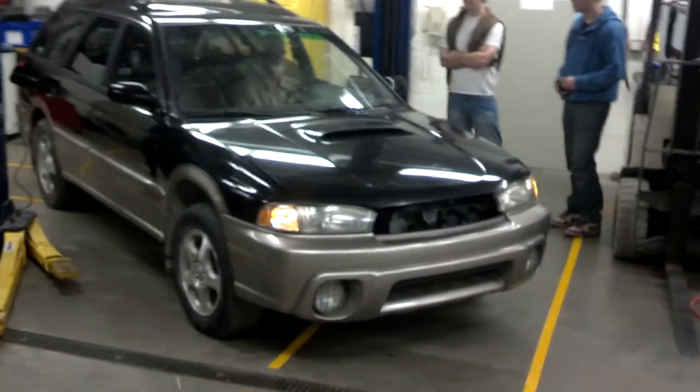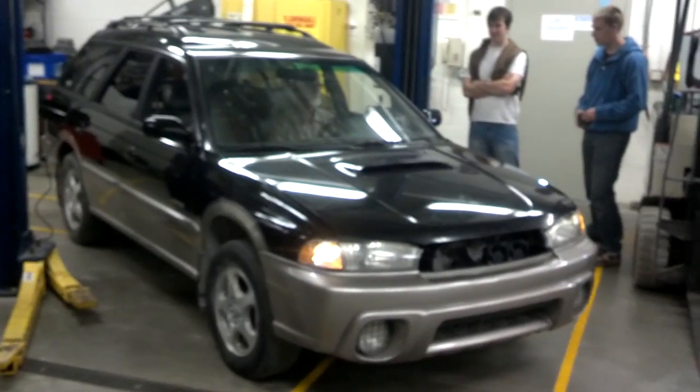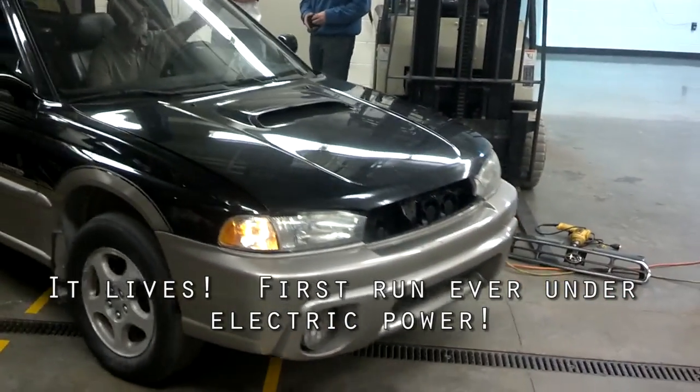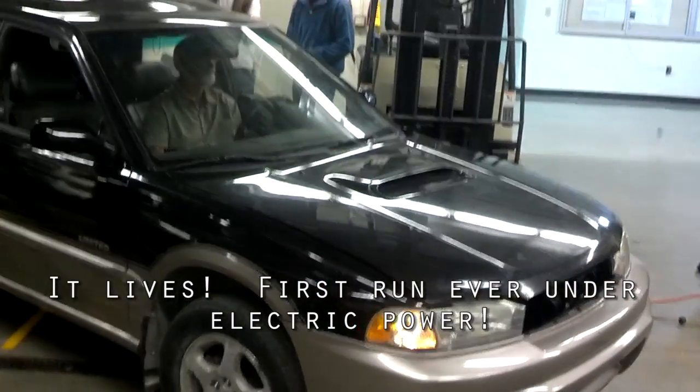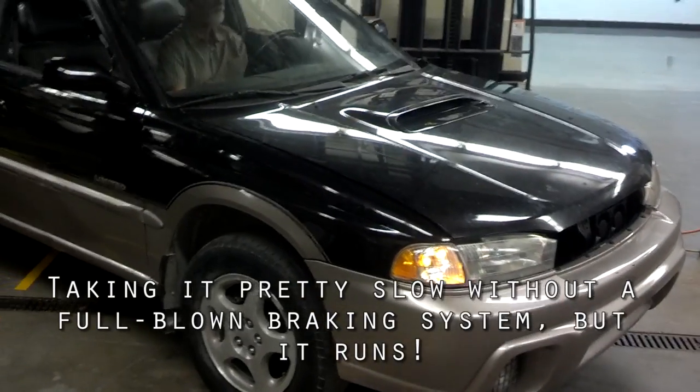Everybody get ready to jump in front of it and stop it if you can't. Alright, we're going. Man, that took right off — I was surprised. Nice. Do you yank the e-brake? Yeah, simple stop on e-brake.